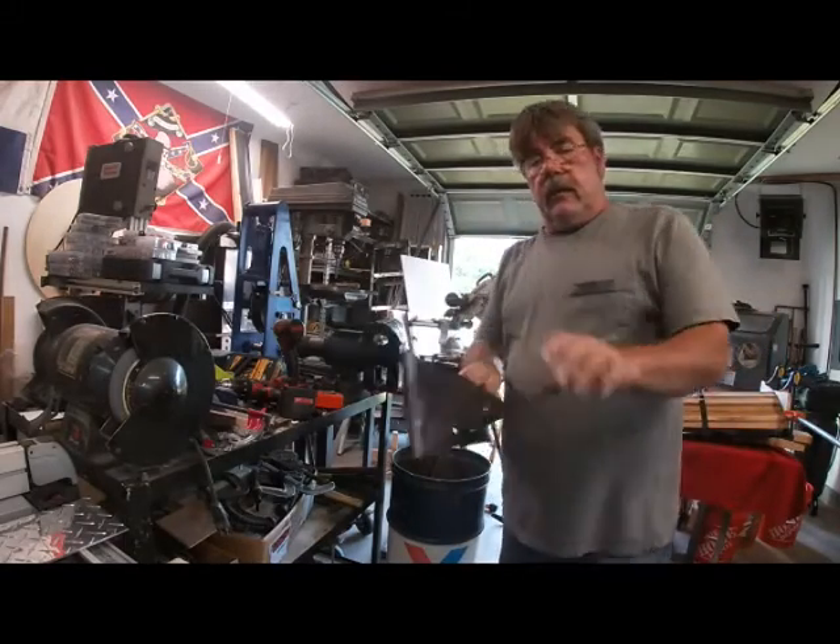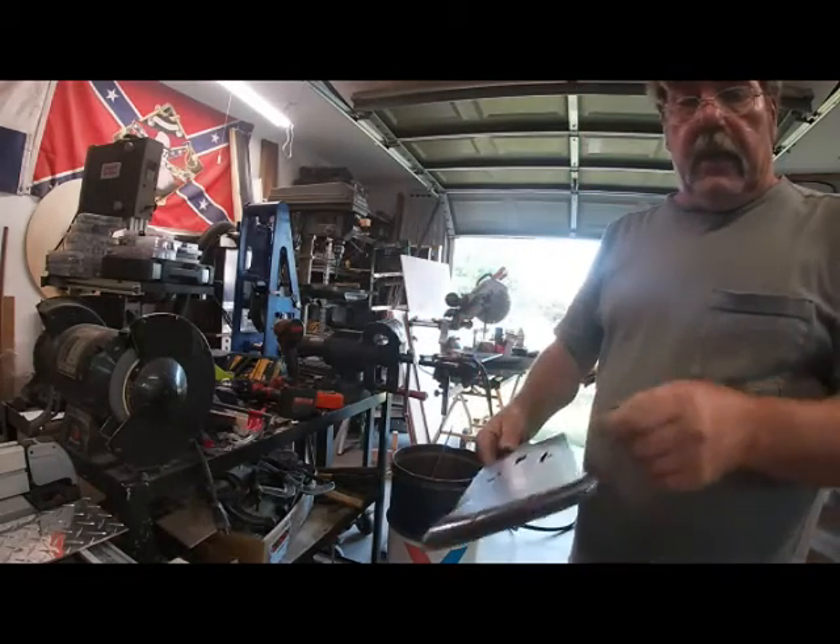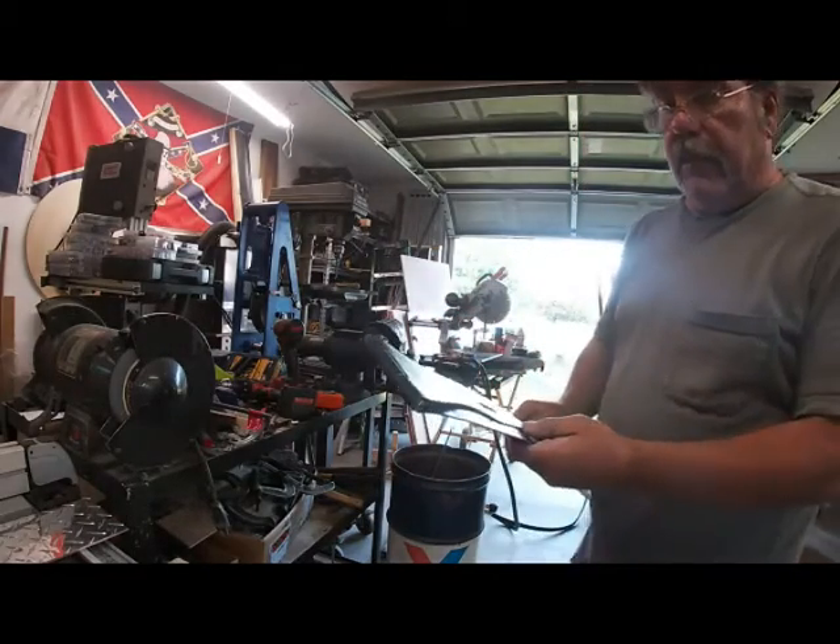All I did was just mushroom it. You can see that. And then I'll flip it over to the other side and it's in there permanent.